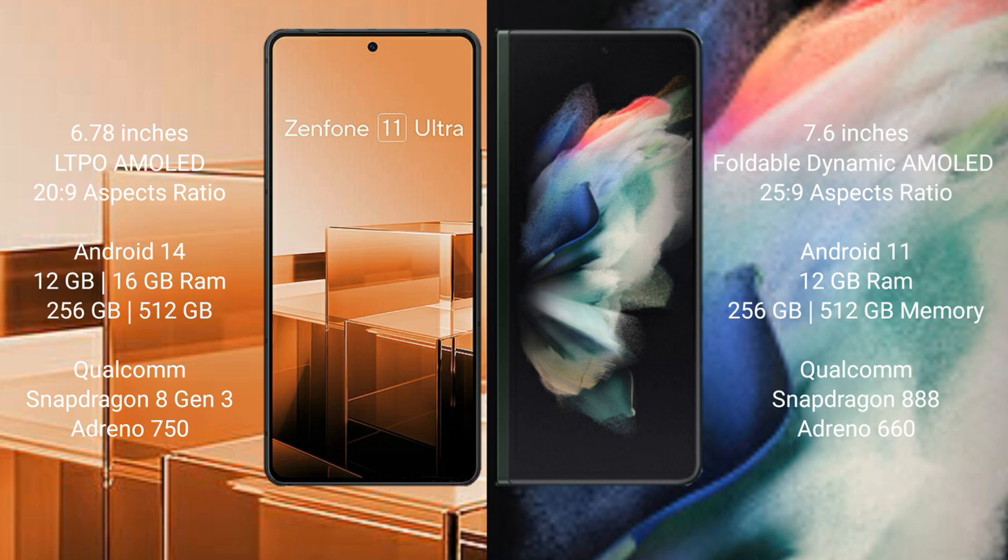Asus Zenfone 11 Ultra runs on the Android 14 operating system. Samsung Galaxy Z Fold 3 runs on the Android 11 operating system.